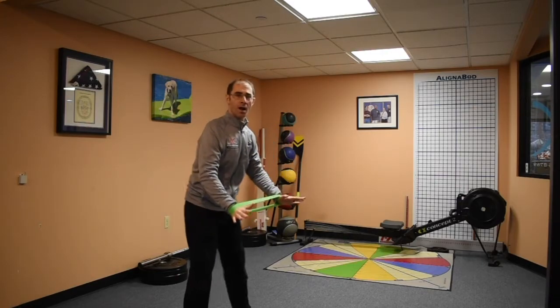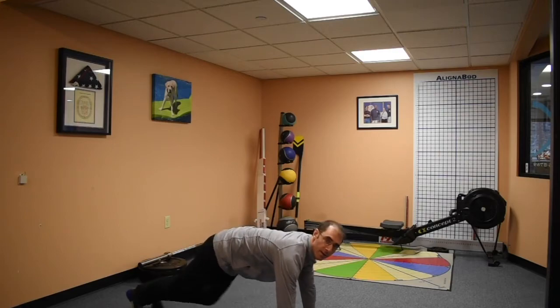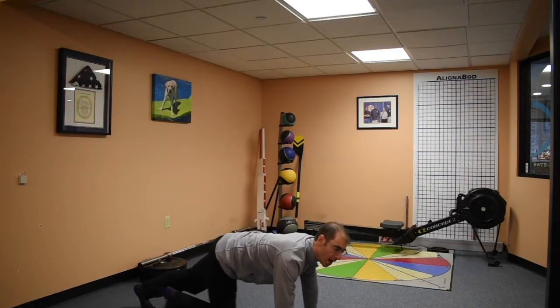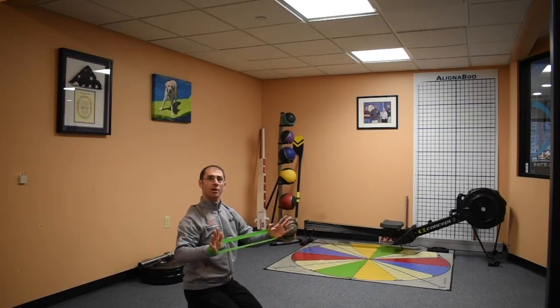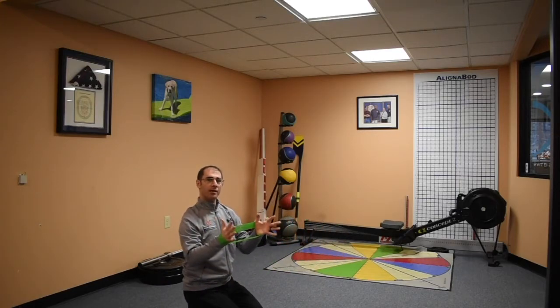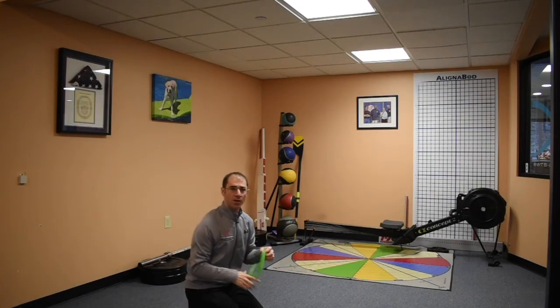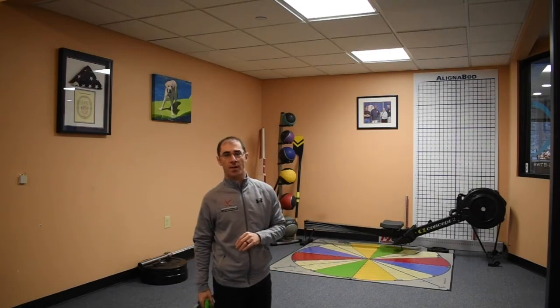Get your hands nice and spread apart, you're gonna get down on the ground here, and as you go into your push-up, the mini band is gonna make you just work a little bit harder. It gives a little tension — it's trying to pull your hands apart, you're fighting to keep them out there — it gives you just a little bit of added challenge with those push-ups.